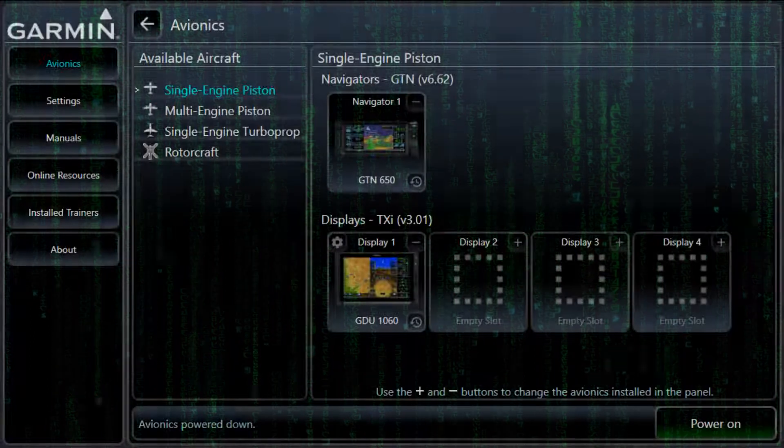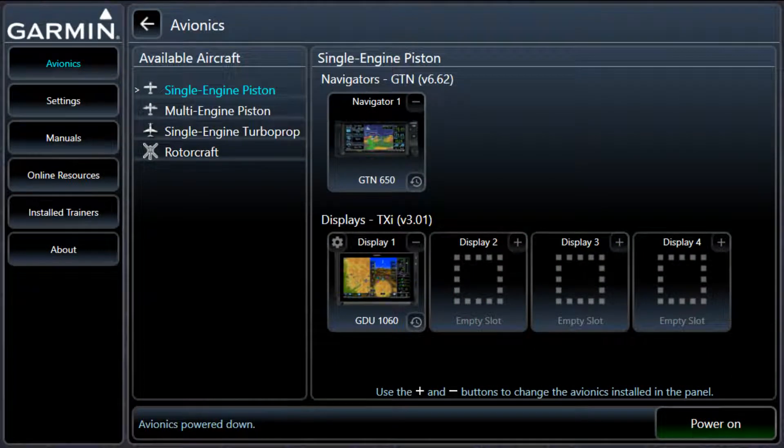I'm working on my instrument instructor rating right now, and I found a free download from Garmin. I'll leave a link in the description for you guys. Pretty awesome little program, works good. It's about 5 gigs total and should work on any computer, including a laptop.